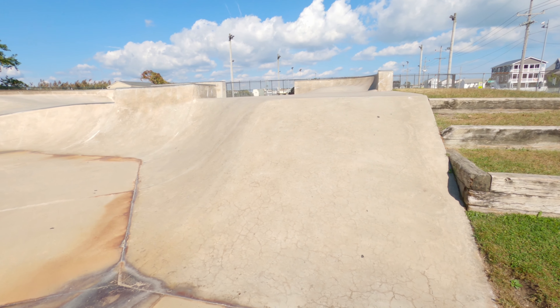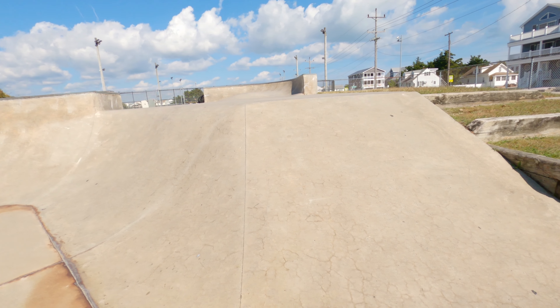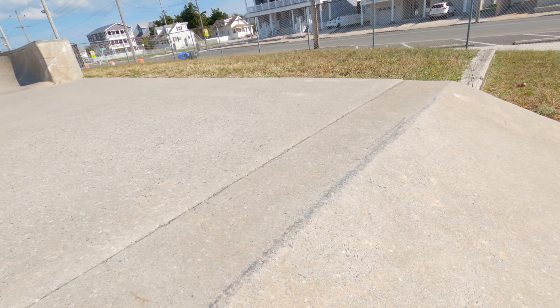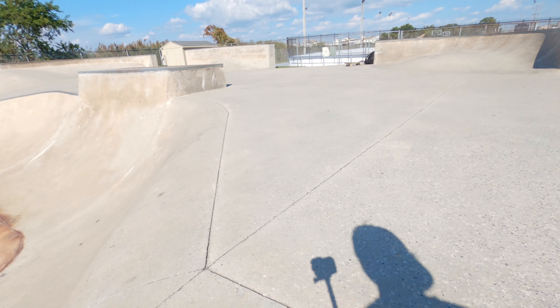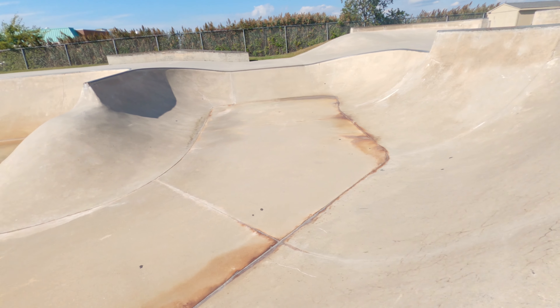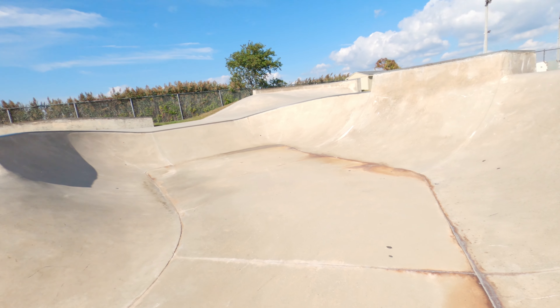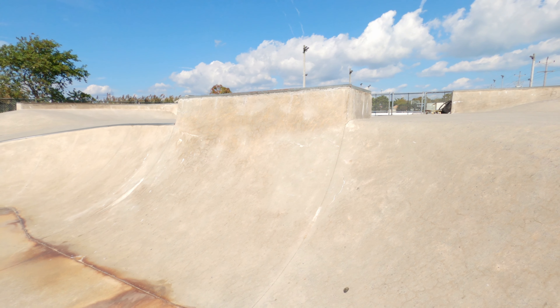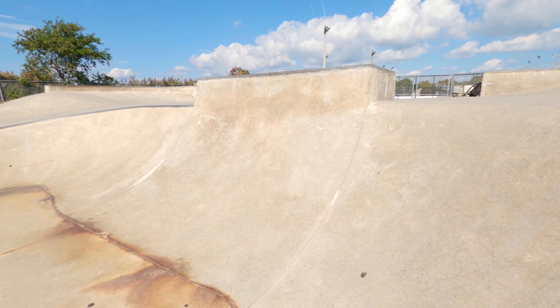...a nice bank about five feet high. Up top you can see it's got a bit of a sharp coping but no metal coping. Next to that it hips to a rounded off coping, which wraps around to this quarter pipe — let's say it's about six and a half to seven feet tall.